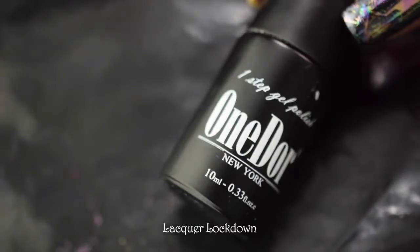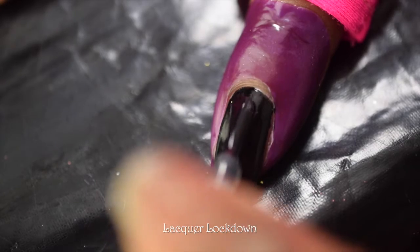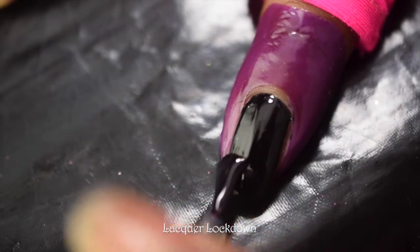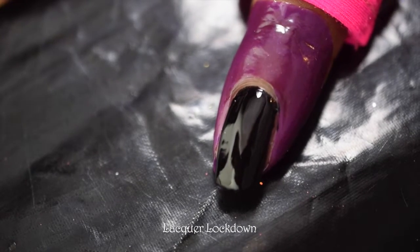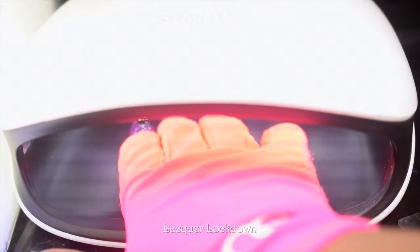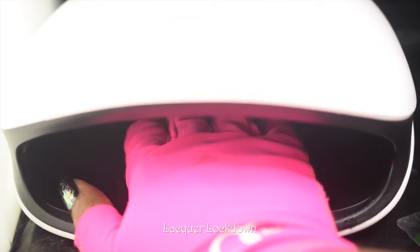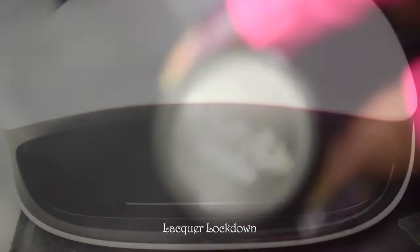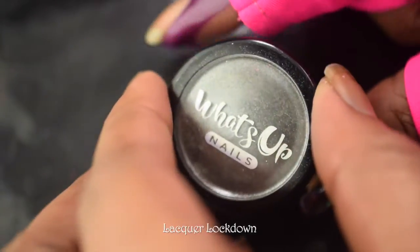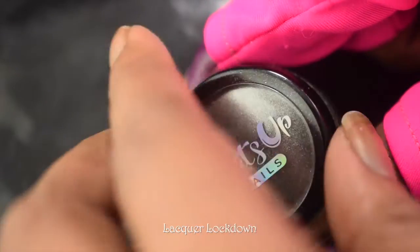This no-wipe gel top coat has been my favorite for a while — I got it on Amazon and it's fairly inexpensive. It works really well, and unlike some of my other no-wipe gel top coats that dried up quickly inside the bottle, this one has been lasting really well. I'm going to cure that for about two minutes. I also have a new LED lamp — my old lamp randomly broke, so now I have this new 48-watt lamp, and it's super nice.